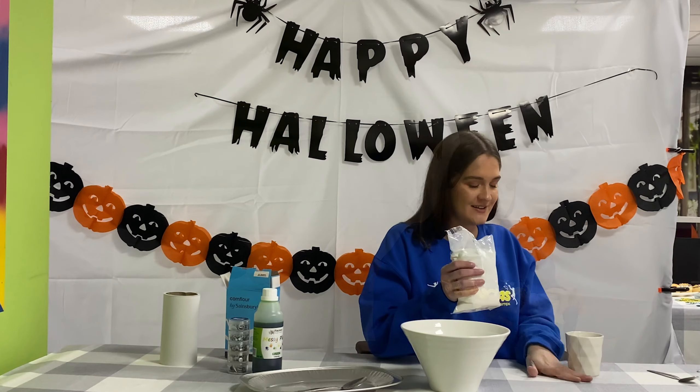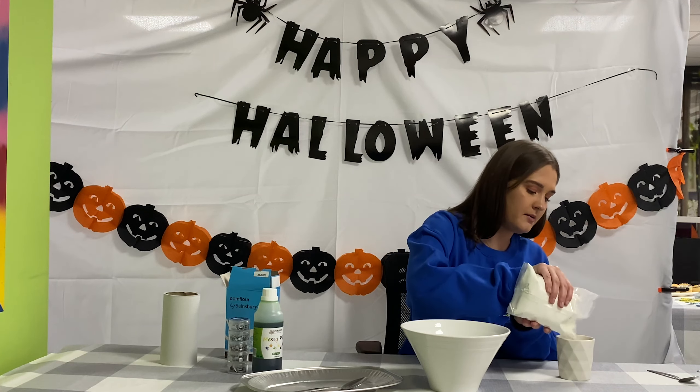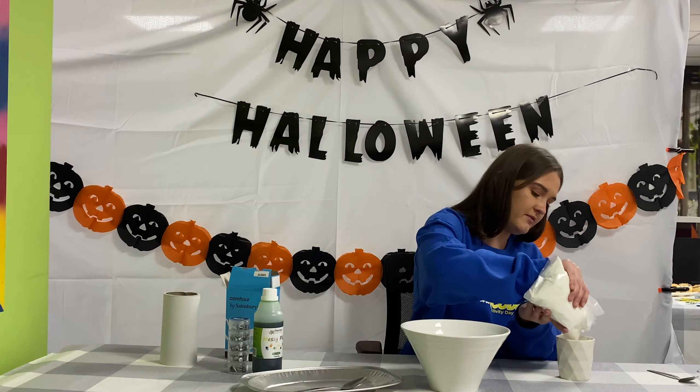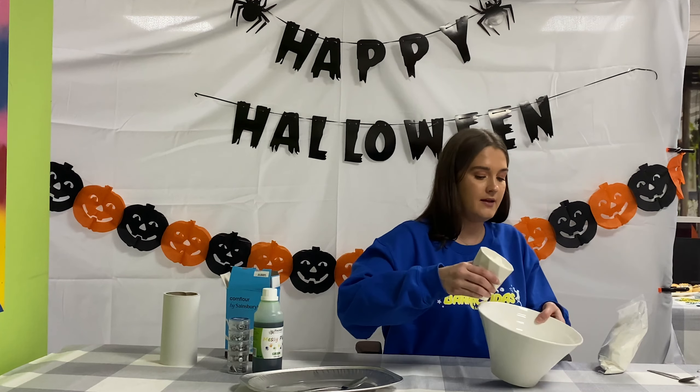The first ingredient is corn flour, so you can buy this from anywhere. Once the corn flour is open, you want to get a small cup — we've got a mug here — and you want to fill it all the way up with the mixture. Then you want to just pop that in a big bowl.